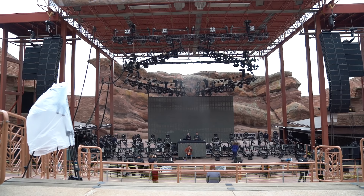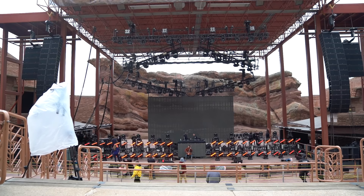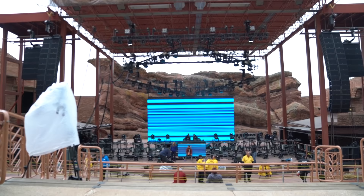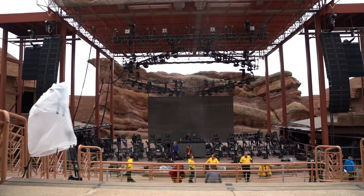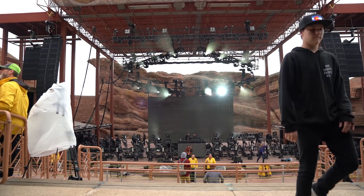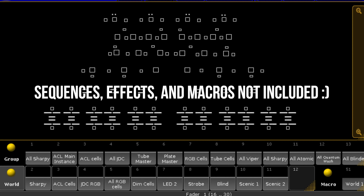By far the hardest part was lining up all of the ACL 360 bars — those are the Elation Infinite Pan Infinite Tilt, 7-pixel RGB cell bar things. The reason why it's so hard is because the acceleration on them is actually pretty slow. Once they get up and going to speed they're really quick, but as far as fine tuning pan and tilt start positions, as soon as you move the encoder you have to wait probably about a half second or full second to see the full resulting movement on each of the fixtures. I'll probably just put the whole show file up online, so if you want to play around with it, you can check out my Patreon for that.